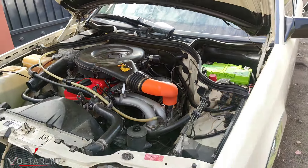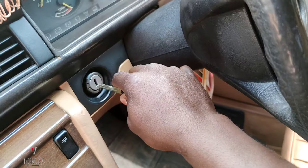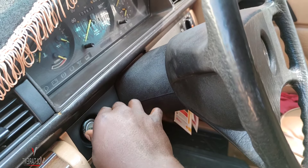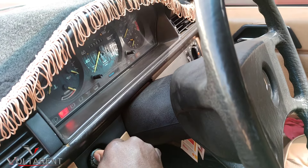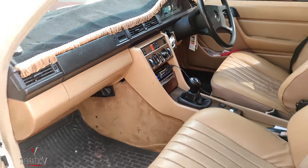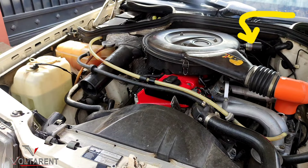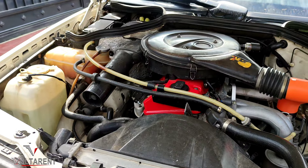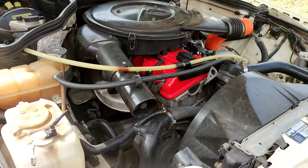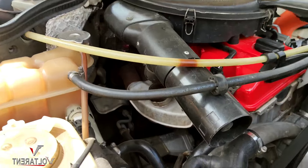Now let's see how it starts — I come in here and turn it on. That rattling is caused by the gauge that shows you how clogged your air cleaner is. It's the first start in the morning; you can see a little bit of shaking, the RPM are low.